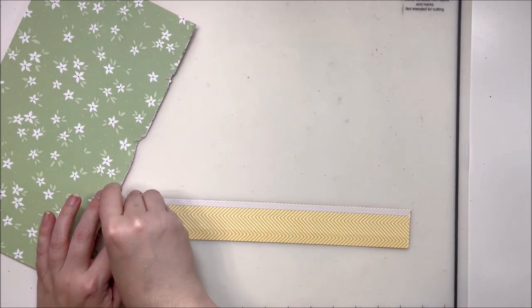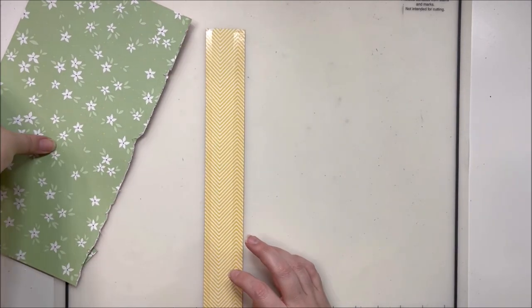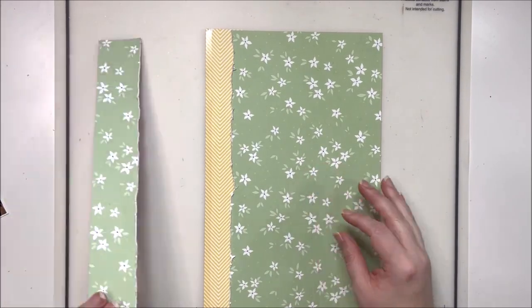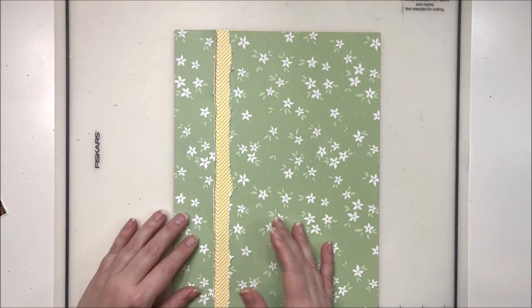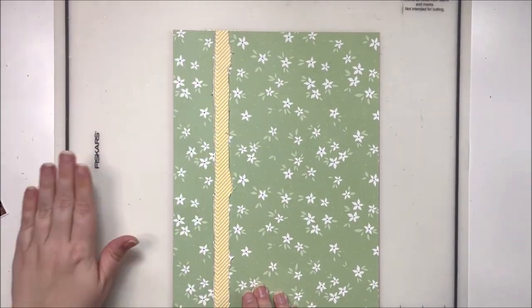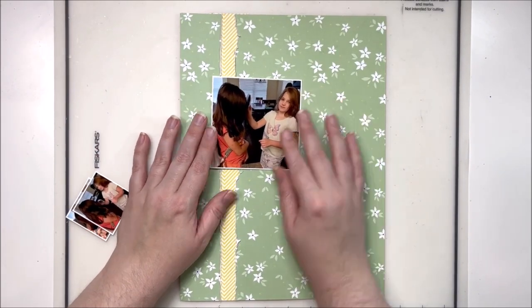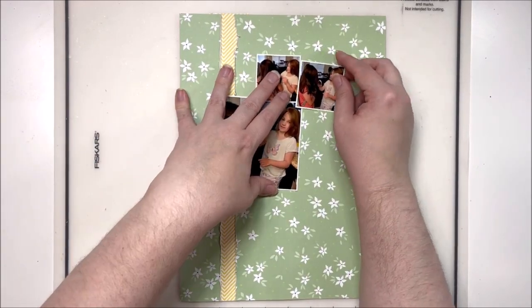Using the ruler on the bottom of my mat, I'm going to line it up and make sure it's nine inches across because this is a nine by twelve layout. The majority of the layouts I do for my twins I put into their albums — they each have their own. This allows me to play with different sizes: twelve by twelve, nine by twelve, travelers notebooks, and six by eights at Christmas. I think it keeps my creativity flowing and keeps new ideas popping into my head.